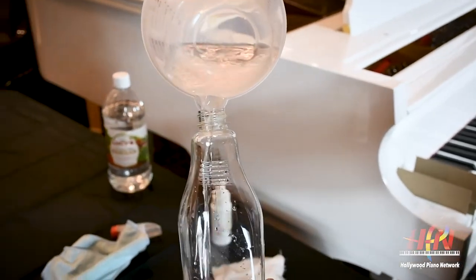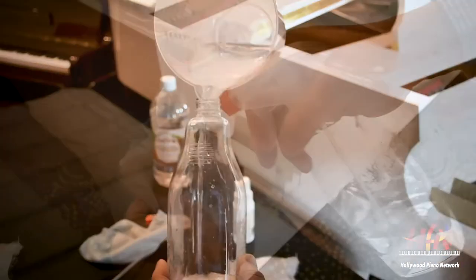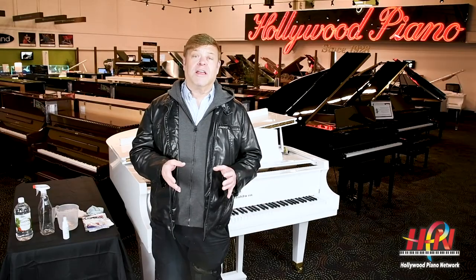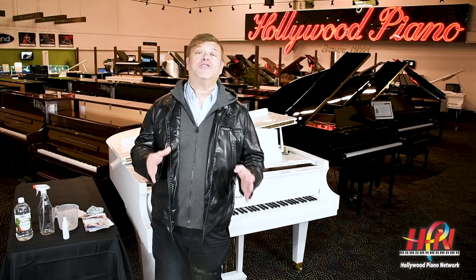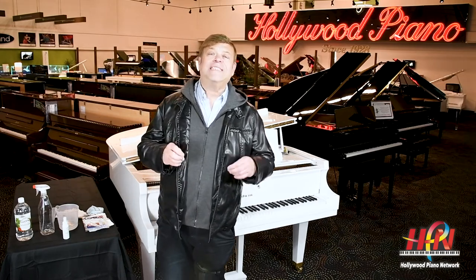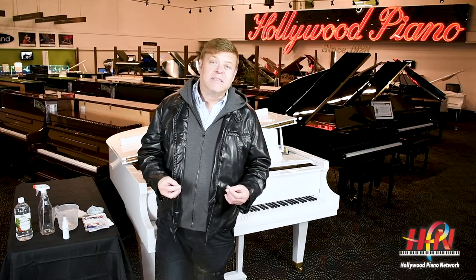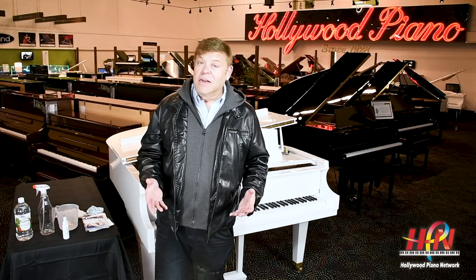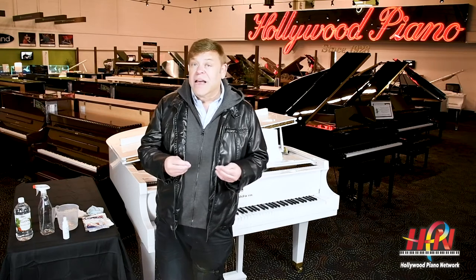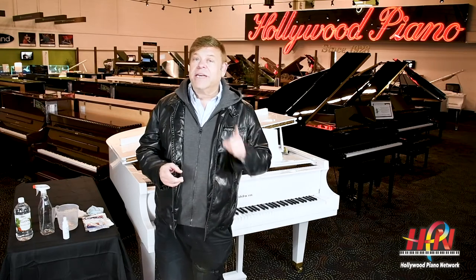Lightly spray the cheesecloth with the solution — don't over-wet the cloth, we don't want too much water on the keys. Also, it's very important: don't use any colored cloths. If you use a colored cloth with this solution, some of the color might transfer onto your keys and you might never be able to get it out. So if you don't have a cheesecloth and you're using an old t-shirt or something very soft, make sure it's only white.